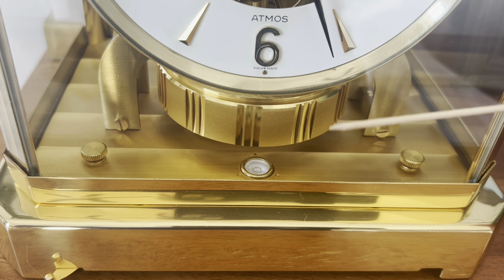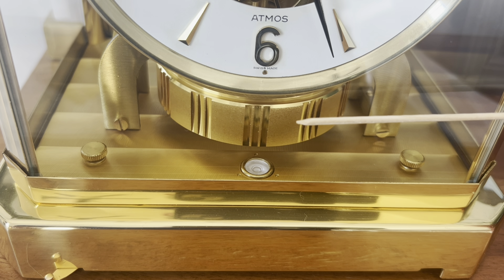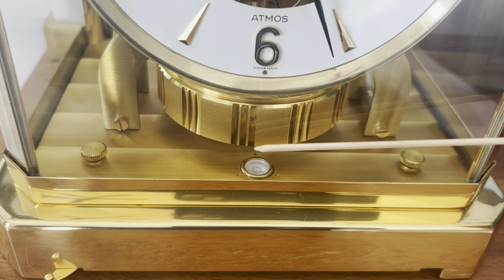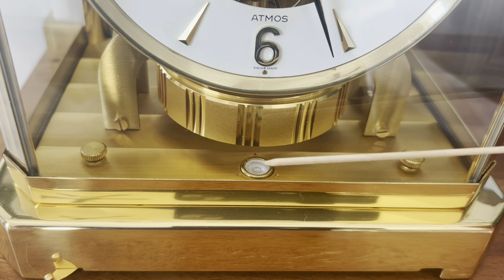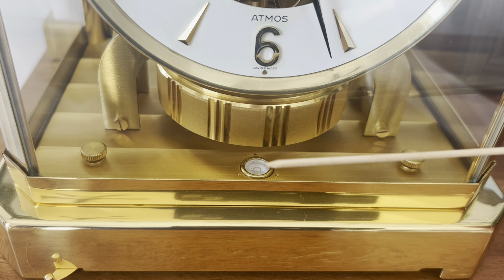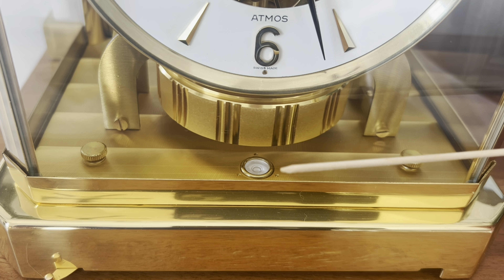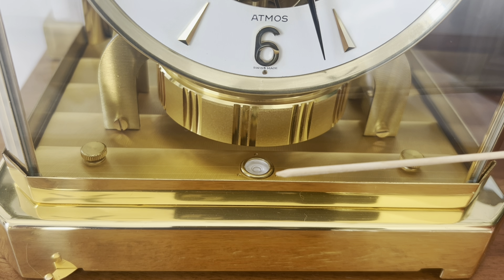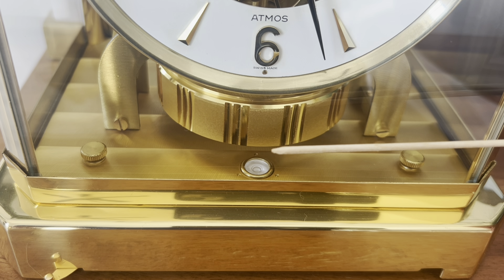What we're looking at now is the amplitude. We have a clean movement, a nice clean clock, and a new suspension spring. Each one of these motifs is 30 degrees apart. We're going to start right there at zero — counting: 1, 2, 3, 4, 5, 6, 7, 8, 9, 10, 11, 12, 13, 14, 15, 16, 17, 18, 19, almost 20. So that's approximately 600 degrees of amplitude.